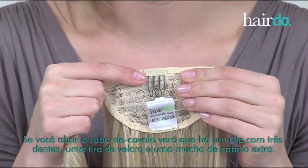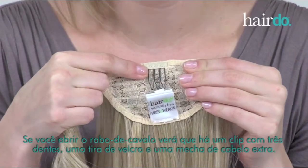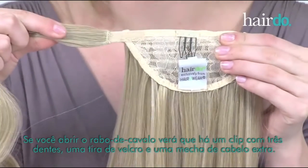If you open up the pony, you will notice that there is a three-pronged comb, a velcro closing, and an extra strip of hair.